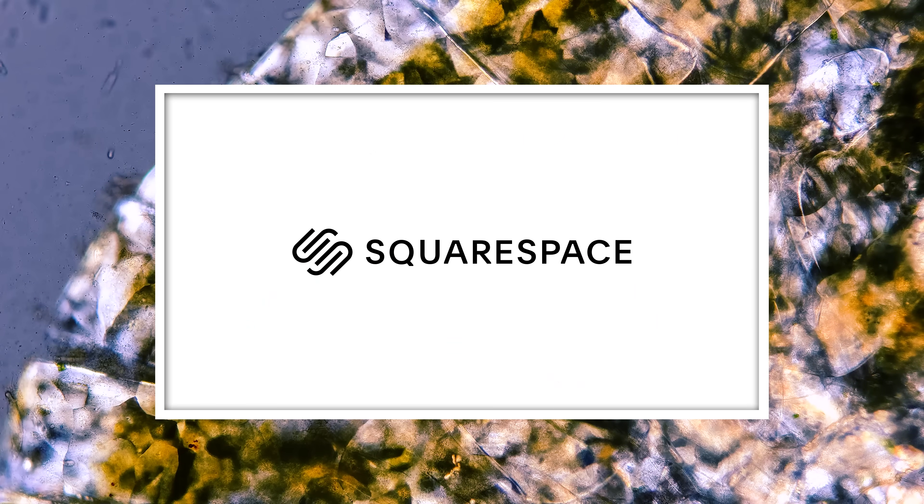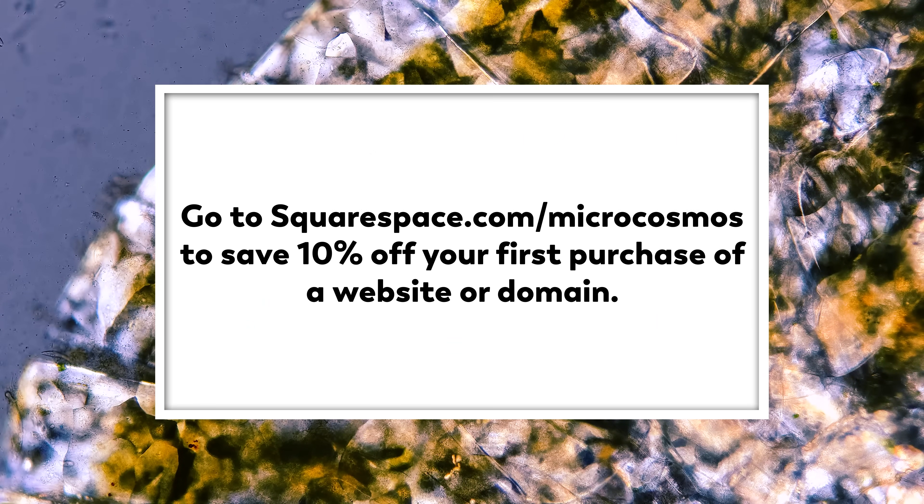This episode is sponsored by Squarespace. Go to squarespace.com/microcosmos to save 10% off your first purchase of a website or domain.